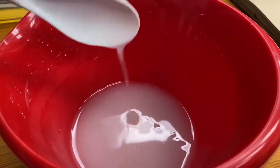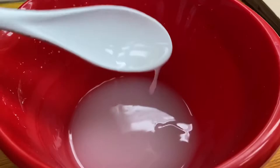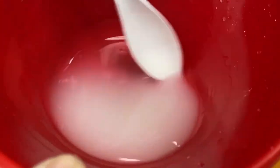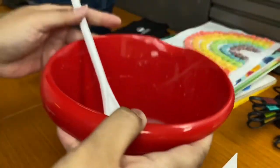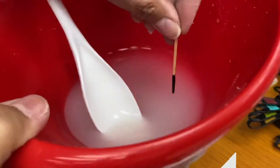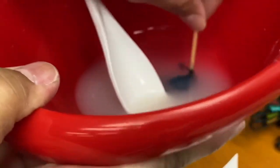You can also use a squeeze bottle. We've added gel coloring, which you can find in a bake shop or craft store, or in the baking section of your grocery store. And we just stir.